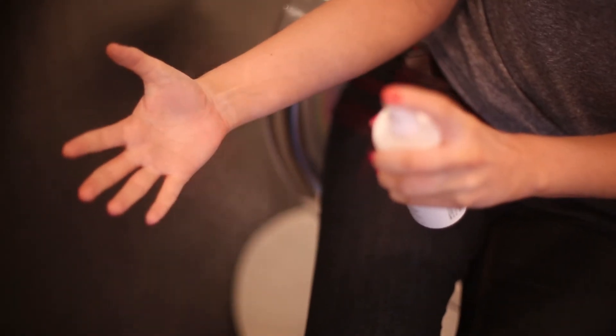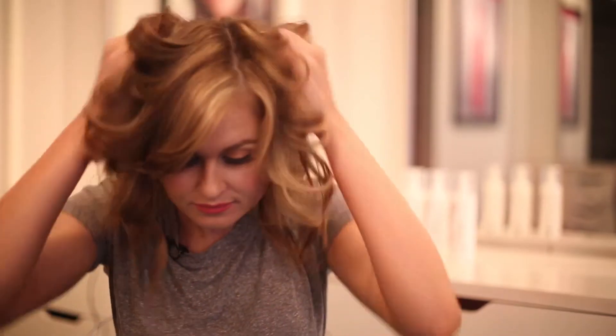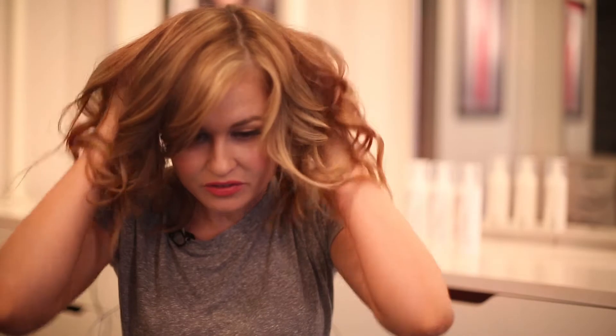So I just gave myself some waves with an iron, and now I'm going to add Beach Blow Texturizing Mist to really enhance those waves, give it that beachy texture and that rock and roll flavor. I'm just going to scrunch in, get a little bit underneath there, get that root, enhance those curls, and I'm good to go.